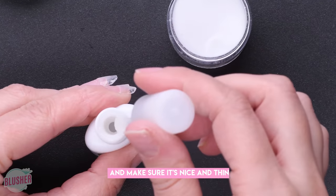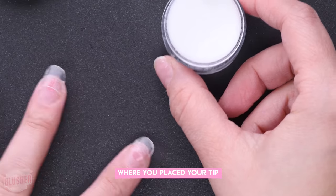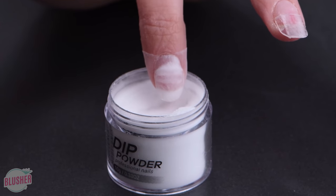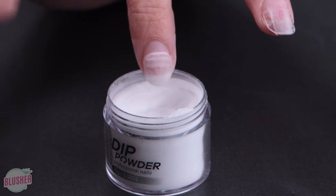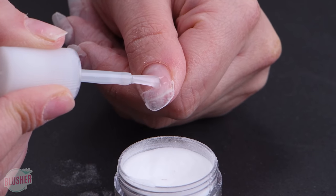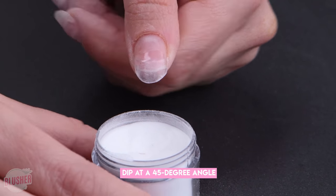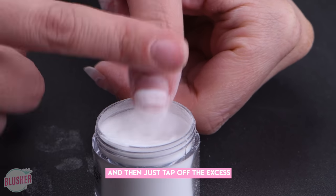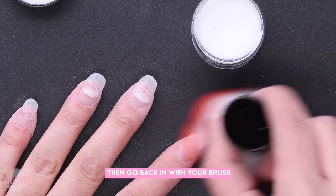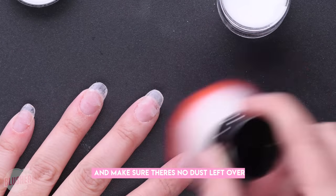Get a little bit of base and make sure it's nice and thin. You're going to want to do a little line across where you placed your tip to sort of secure it together. Go ahead and shake it off and do this to all of your nails, dipping at a 45-degree angle and then just tapping off the excess. Then go back in with your brush and make sure there's no dust left over before you do the second coat.